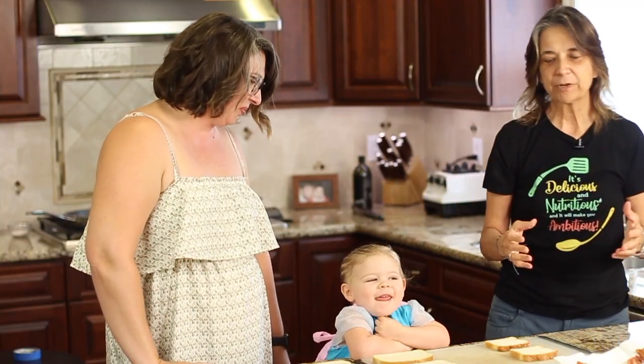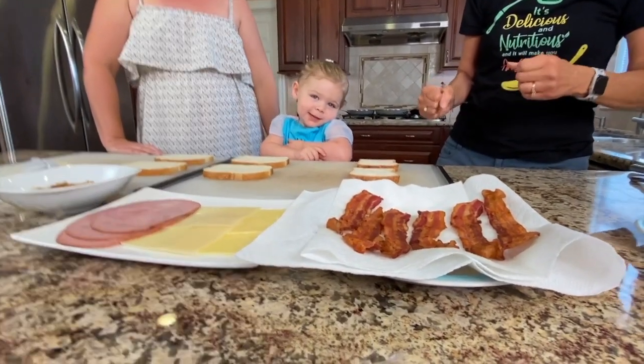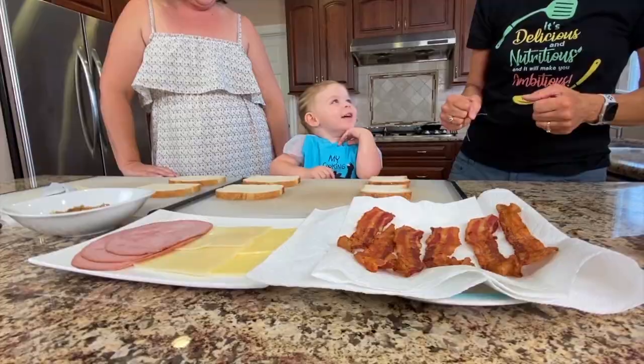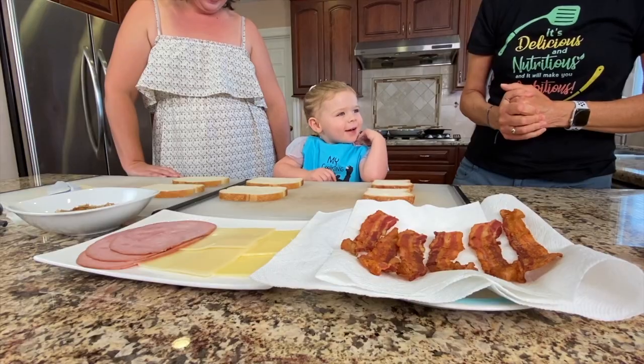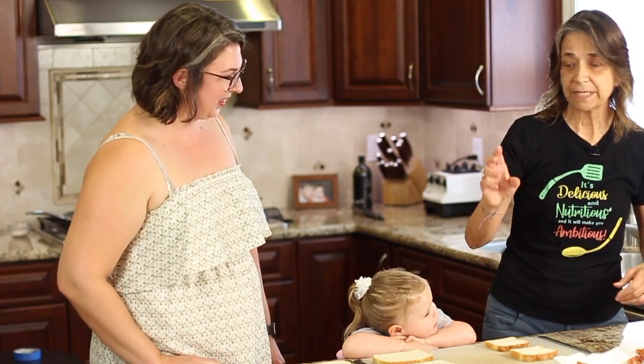We're going to be making three grilled cheese sandwiches today and Collins is going to help us make them and put them together. She's a good cook! All right, so I did want to talk about our ingredients just a little bit.